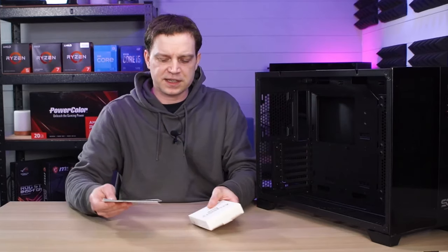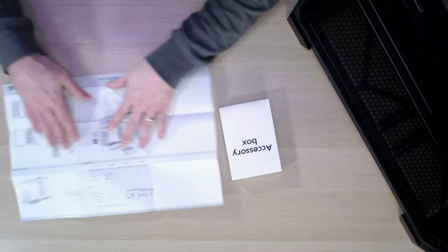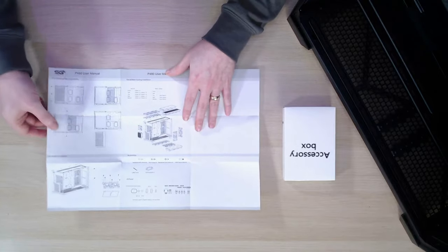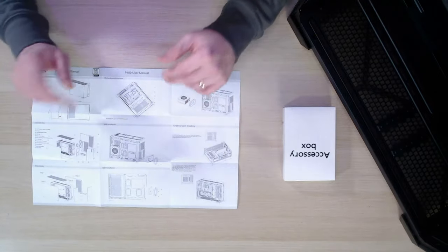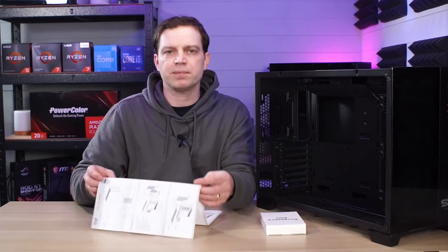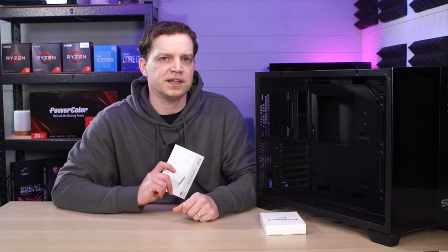With the side removed we can get to the accessories and find our instruction manual. The instruction manual is very basic — it goes through how to tear the case down and all the things you need to do to install fans and swap different things around. It's pretty cool that they've just included this as a piece of paper rather than a great big manual, and it tells you everything you need to know.